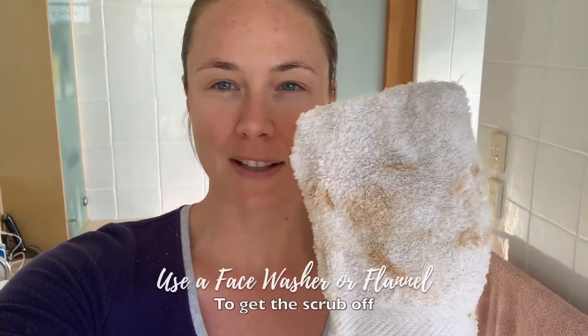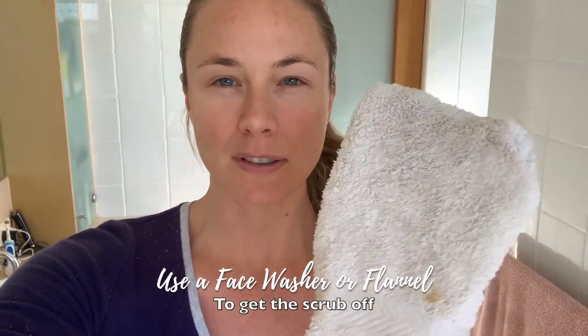So I've washed that off now using my little face flannel — you could also use a face washer if you don't have one. I'm back after having a shower and washing off the face scrub. I've also toned and moisturized my skin. For the purpose of this video, I don't have any makeup on — no BB cream, no nothing — only moisturizer and lip gloss.